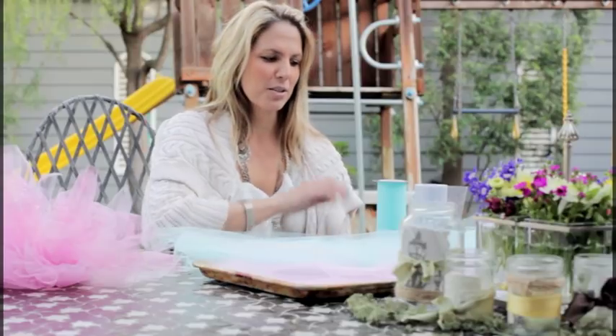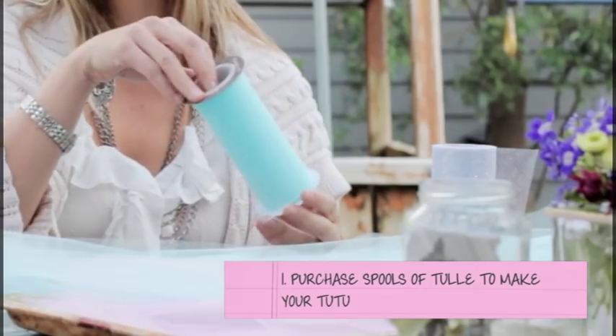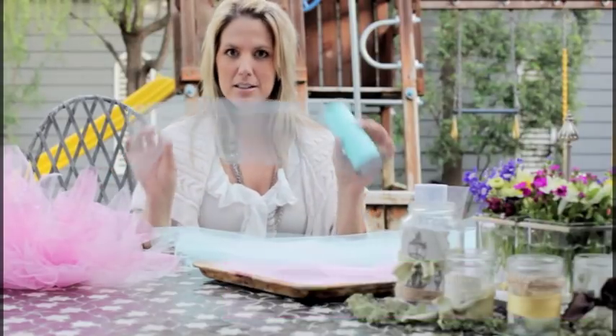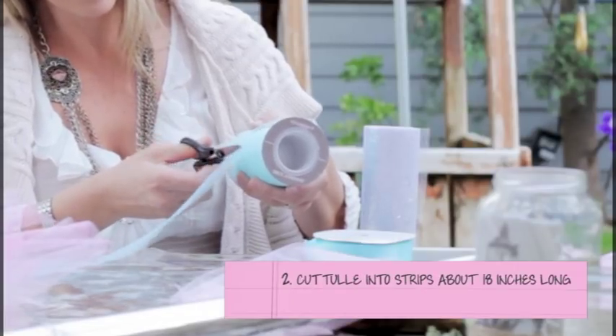The first thing you want to do is purchase these tulle spools at your local craft store. They're easy and fast because these spools are already cut for you. What you want to do is cut these into strips about a foot and a half long.